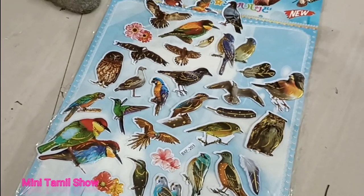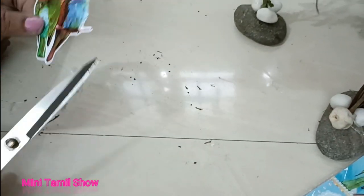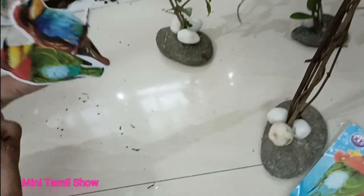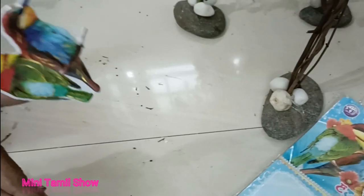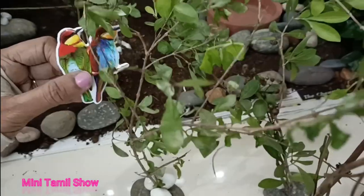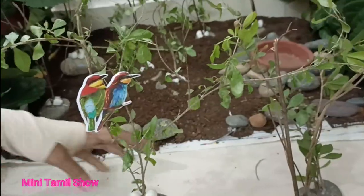This is the sticker that you can use. This is the flat surface. This is the gum. This is the double-sided sticker. This is the colorful sticker.